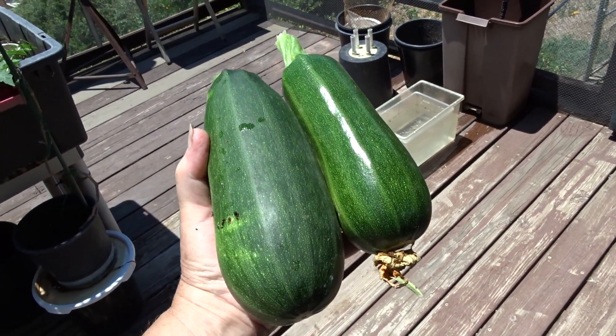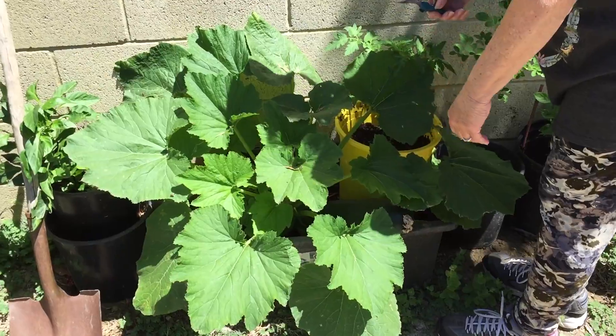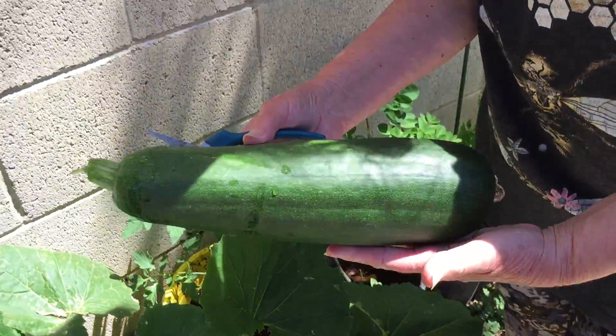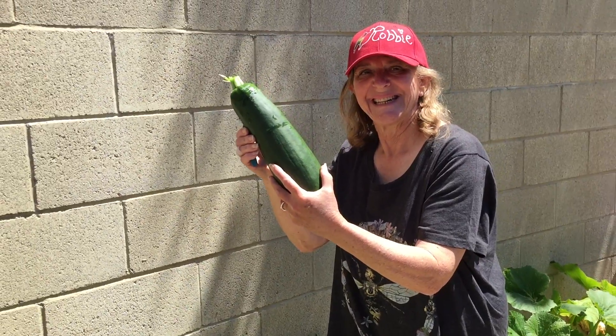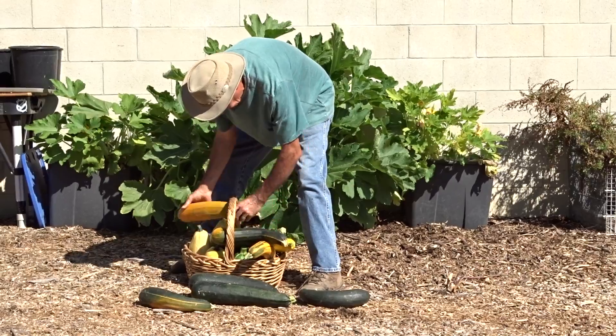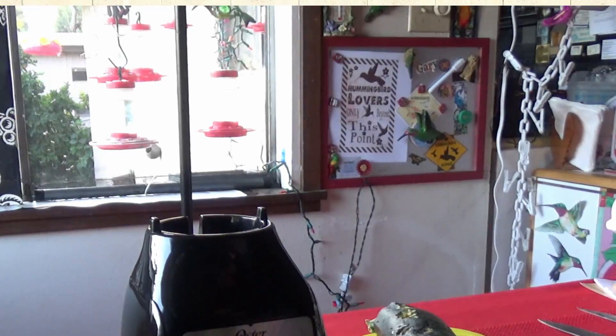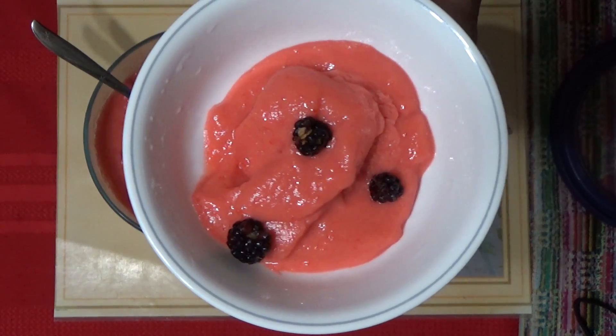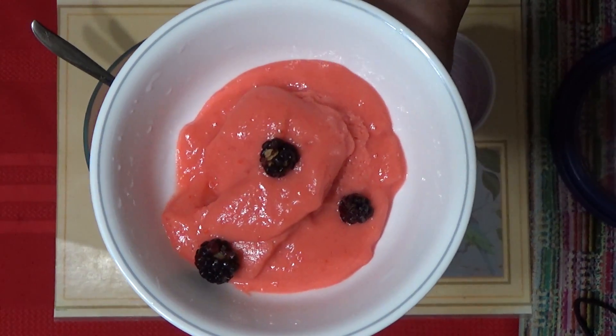It is zucchini time! So many of us are growing it — yes, you can find them in the store — and you know how we leave them on the plants and they get so big. Well, let me tell you, we can use them all, even if they're a little dinged from animals or not perfect. Gary is running in to have his wonderful sweet dessert that he loves, made from zucchini.